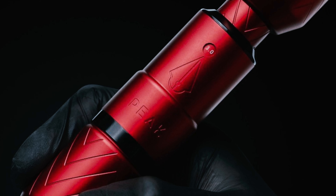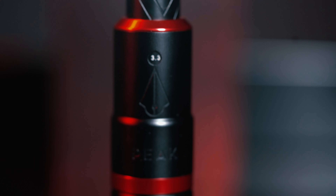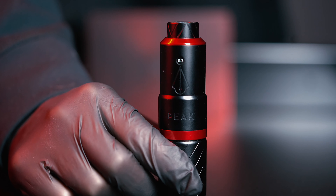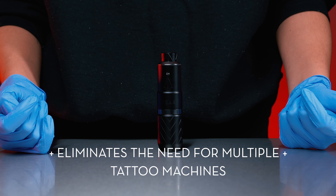The Proteus comes in three sleek color options and at the extremely competitive price of $424.99. This versatile machine is going to be a favorite of any artist interested in efficiency and the trusted performance that comes from a brand like Peak.